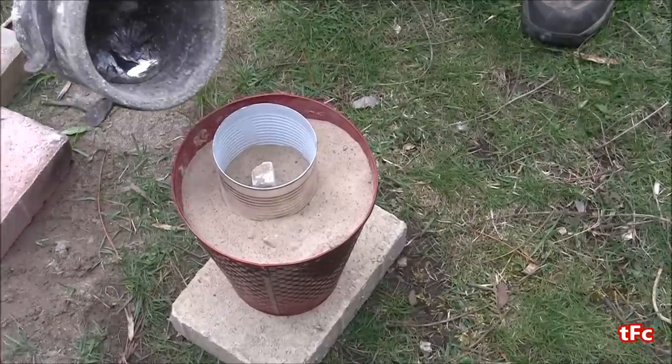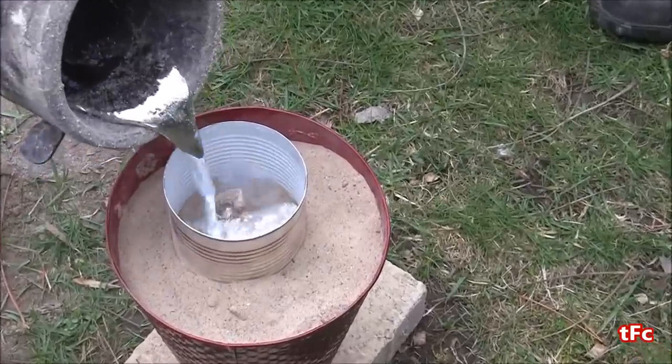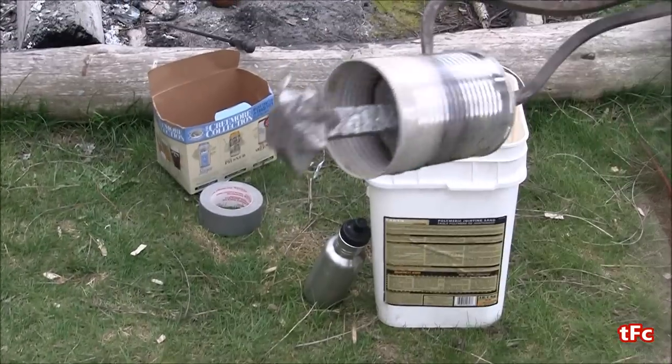How's it going everyone? Welcome back to the Foundry channel. Today I'm going to be using a lost foam sand casting method to make an aluminum star.